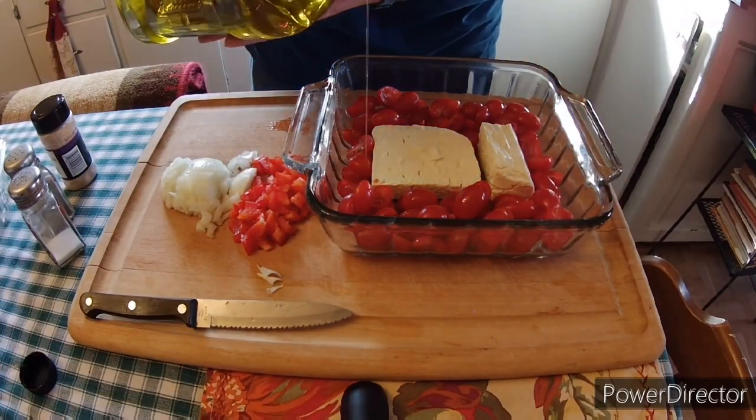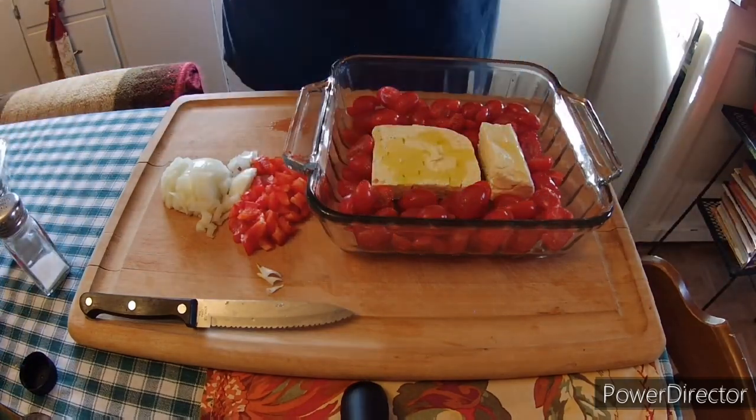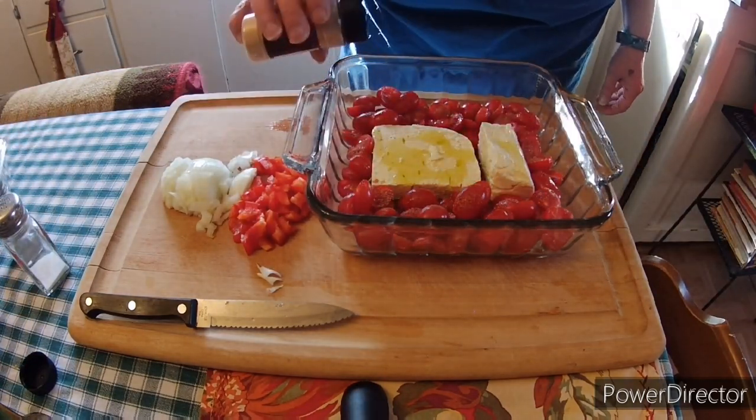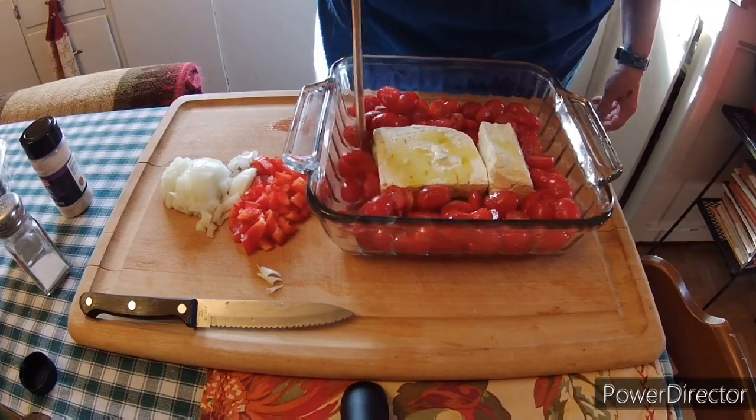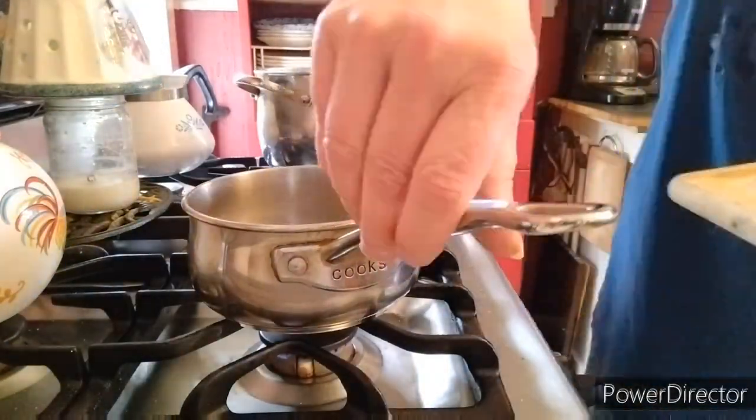I'm not a huge fan of tomatoes, but this recipe actually turns out really well. Then we drizzle some olive oil over the top — you want about two tablespoons — and then put some salt and pepper on there, and also some garlic powder.